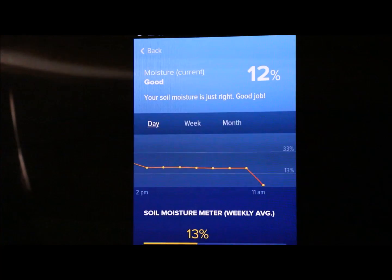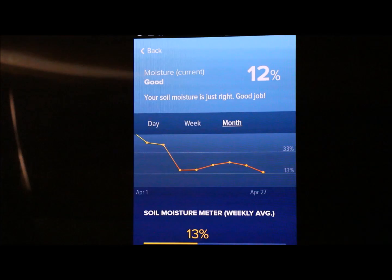It also shows the moisture level. I just re-stuck the probe in, so it'll take a while for it to register, but it tells you your moisture level for the day, week, or month.